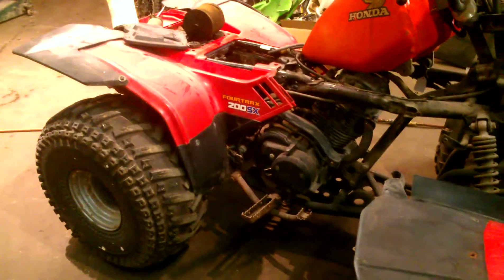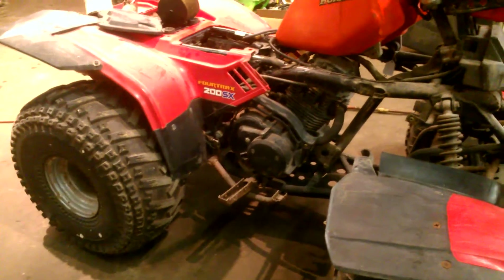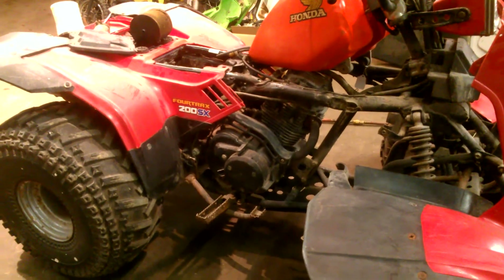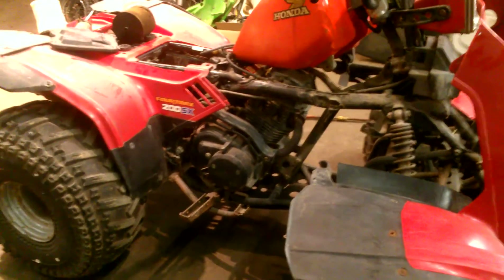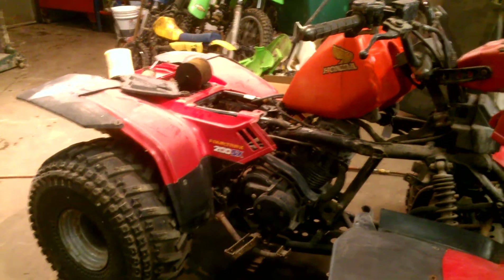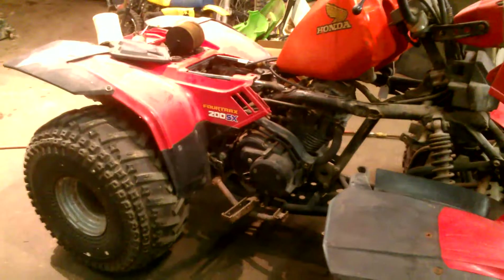There's one on eBay now for $150 and I think it's completely rusted out. I've got $225 in it so far. I know you can buy a plastic tank for about $180 but I don't want to do that. Right now I've got to try to find a tank that fits. I've got an '88 TRX 250 that's got the metal tank, but I don't know if it's the same tank or not — I need to check that out.